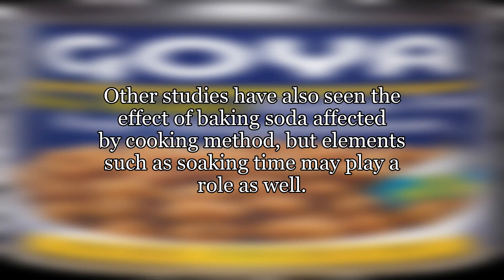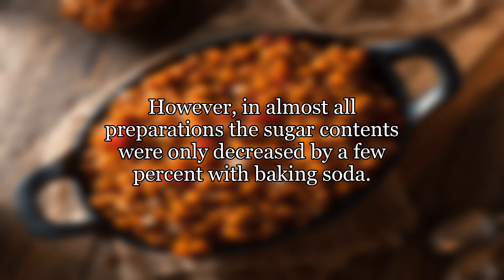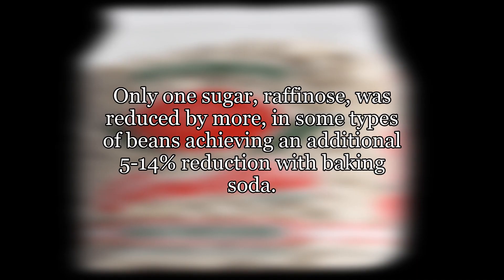Other studies have also seen the effect of baking soda affected by cooking method, but elements such as soaking time may play a role as well. One study measured statistically significant decreases in gas-causing sugars due to baking soda in 5 other bean types under almost all types of preparation conditions — 6-hour soak vs. 12-hour soak, soaking alone vs. boiling vs. pressure cooking, sprouting for 1-4 days, etc. However, in almost all preparations the sugar contents were only decreased by a few percent with baking soda, and even pressure cooking did not change this in most cases. Only one sugar, raffinose, was reduced by more — in some types of beans achieving an additional 5-14% reduction with baking soda.